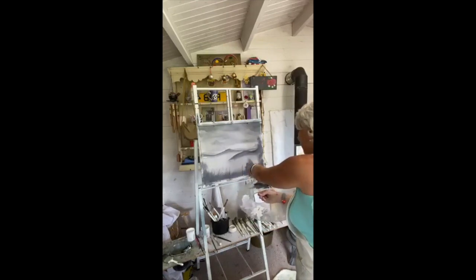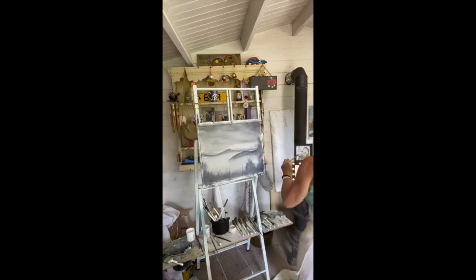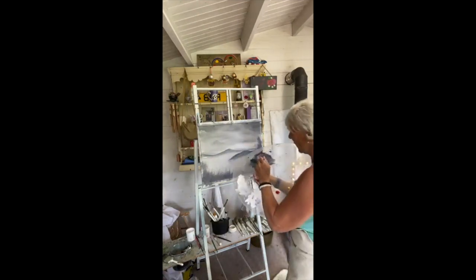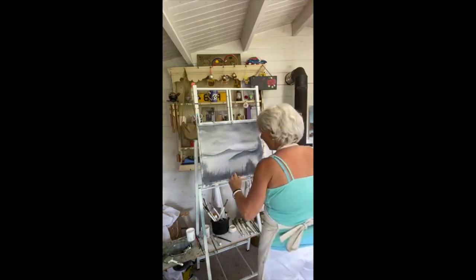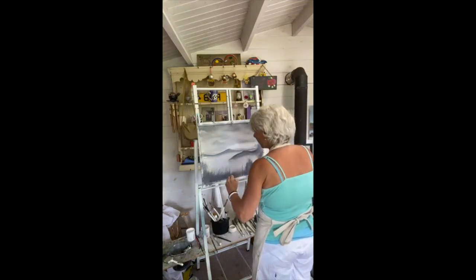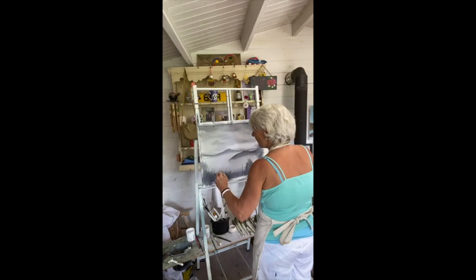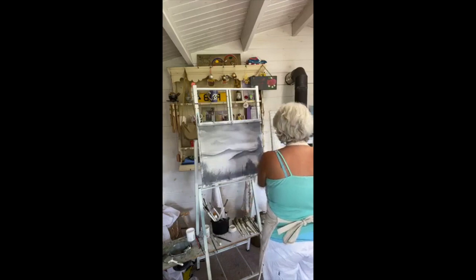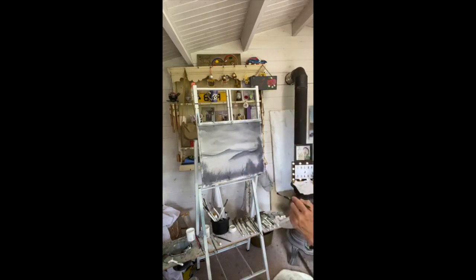We'll go into the darker color. I hate when you drop your brush into the paint because then you get covered in it. I'll have some leaves coming up — darker color there. I don't know if you can hear some noises in the background — that's my neighbours.